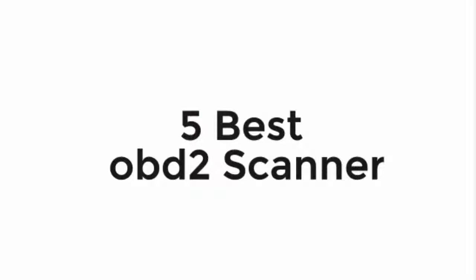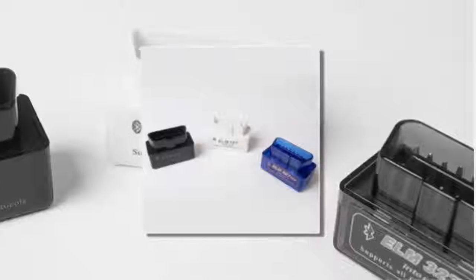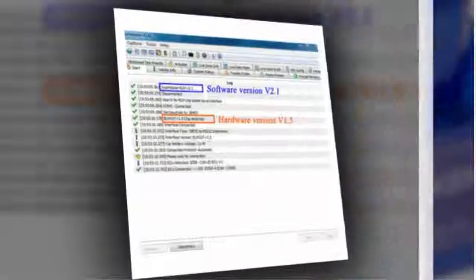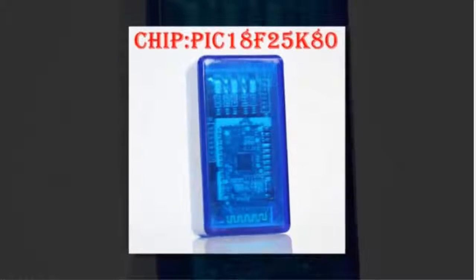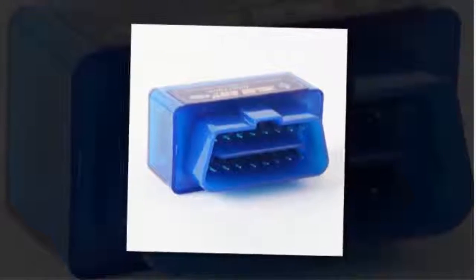Here is product number five: Car V1.5 Super Mini. Current sensor data including engine RPM, calculated load value, coolant temperature, fuel system status, vehicle speed, short-term fuel trim, long-term fuel trim, intake manifold pressure, timing advance, intake air temperature, throttle position, oxygen sensor voltages, and associated short-term fuel trims.